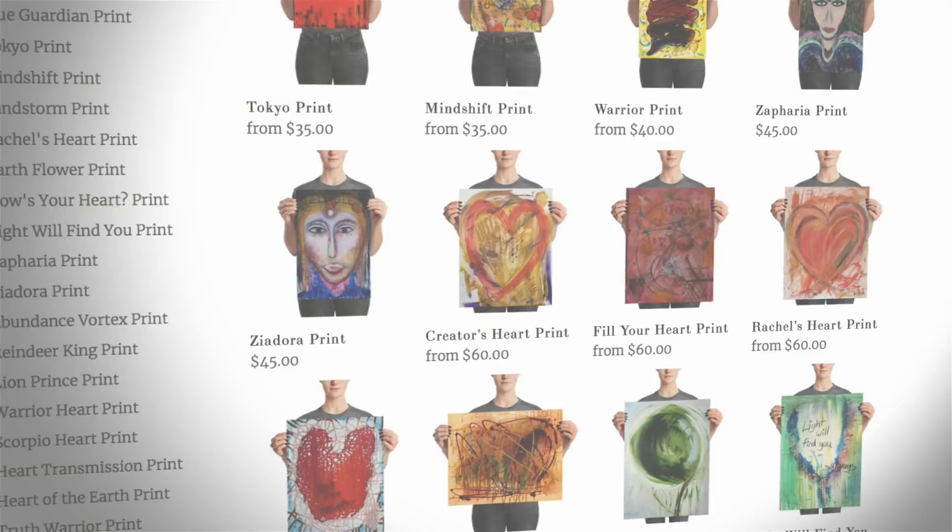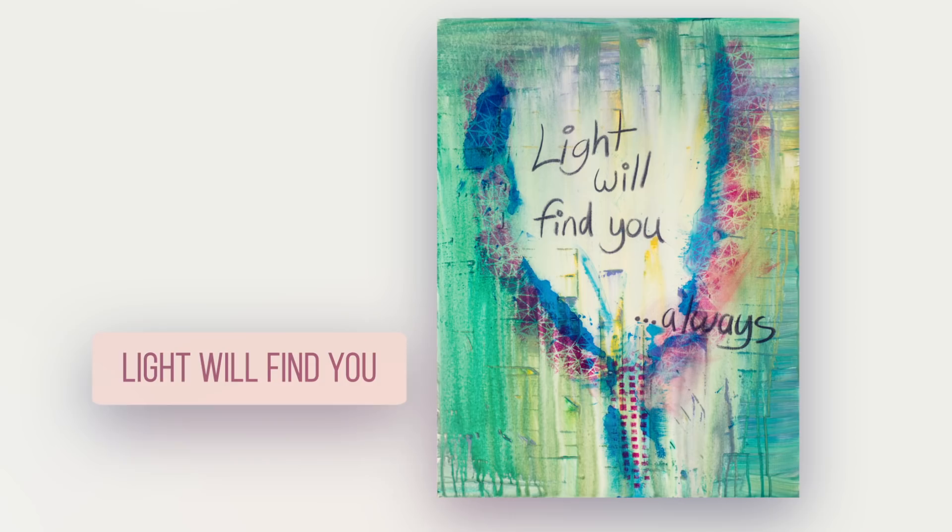Light Will Find You Always. I feel like this is a truth that I've seen over and over in my own life, and I see it with all of us really, and so I think it's a message that is really good to remember every single day.